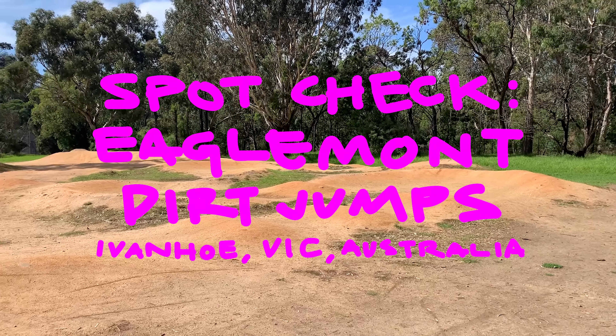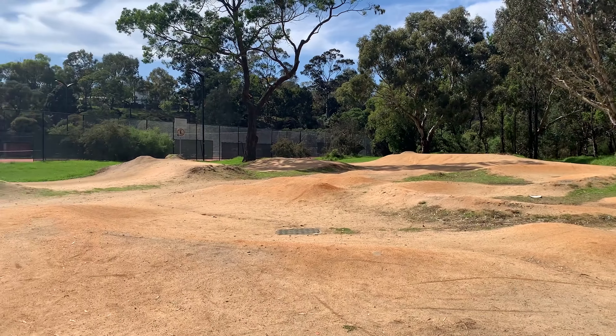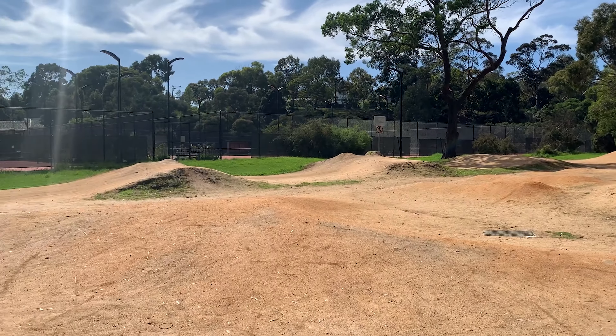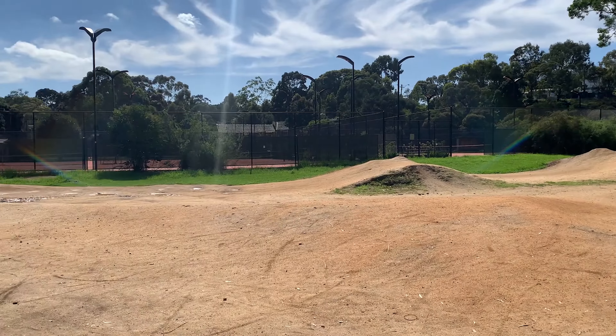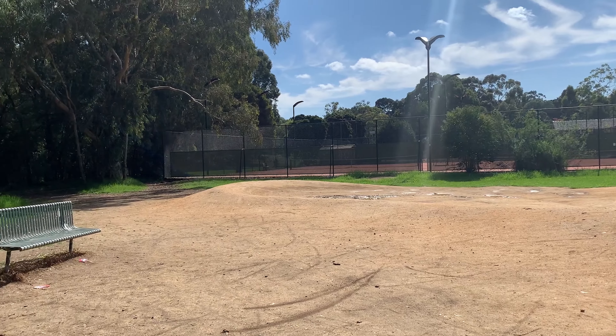All right, welcome back to a quick little Eaglemont spot check here. This is Eaglemont Dirt Jumps in Victoria — it's kind of close to the CBD. There's a little dirt jump track, a kind of pump track and some dirt jumps.